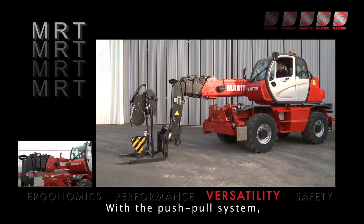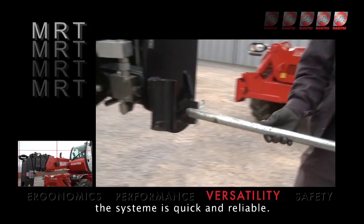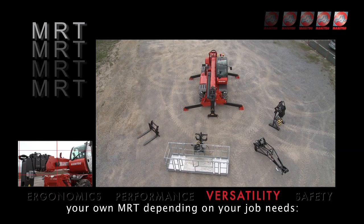With the push-pull system, you don't need tools for hydraulic attachments coupling. The system is quick and reliable. The wide choice of accessories will help you customise your own MRT depending on your job needs.